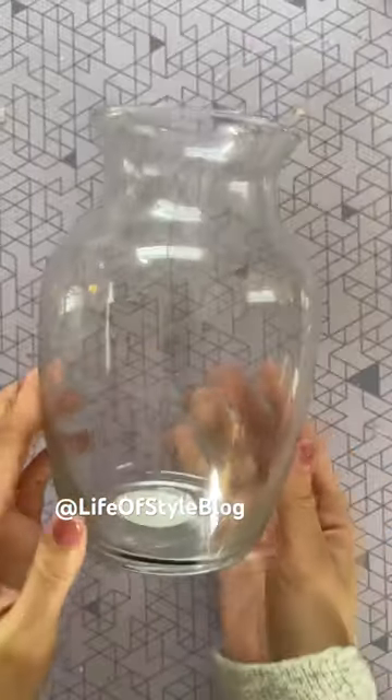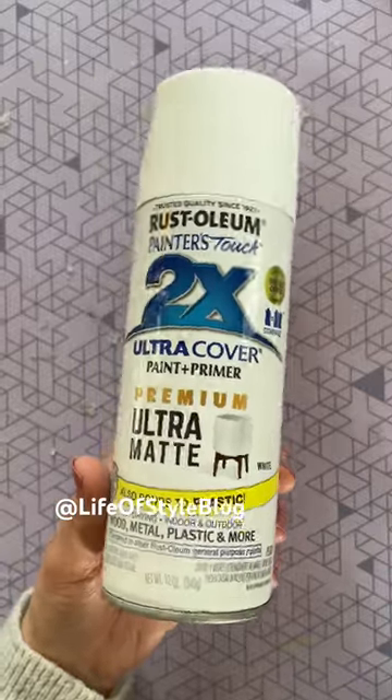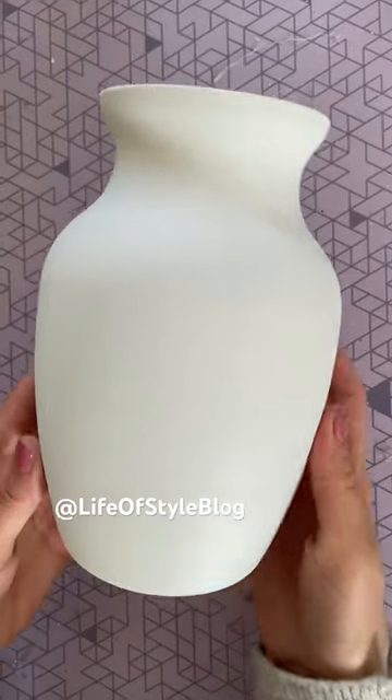You have to give this DIY a try. I'm starting off with this glass vase and I'm just going to be painting it with a matte white spray paint.